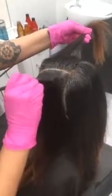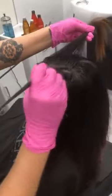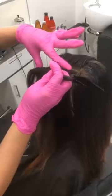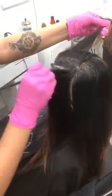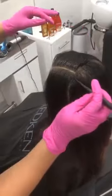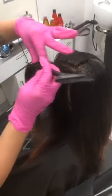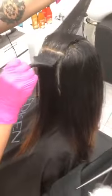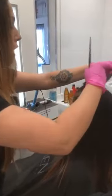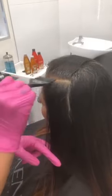Spencer asked: when would you reach for this over a different permanent color line? If I'm doing a balayage application, I would reach for it all the time just because application time is so fast. The liquid color just melts on. And I really love how beautiful and shiny this color line is, so I would reach for this pretty much every time.